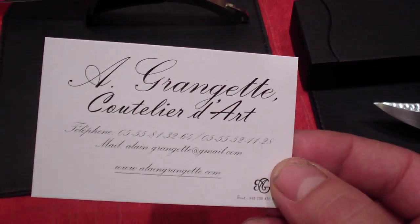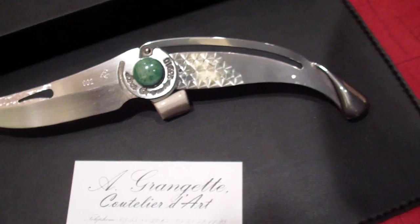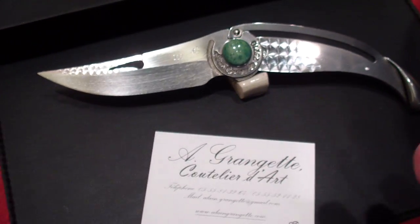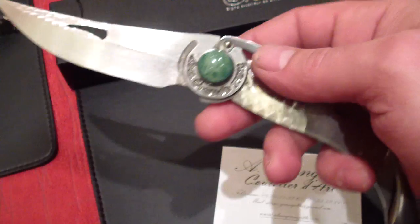So guys, here's another maker — Rangel Coutillier, France — and here's some really interesting designs, like really cool looking blades. We were actually talking about this one a little bit yesterday. It's kind of a neat concept.